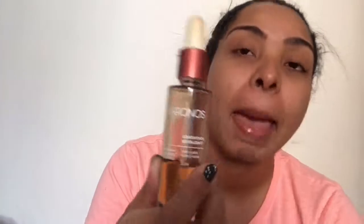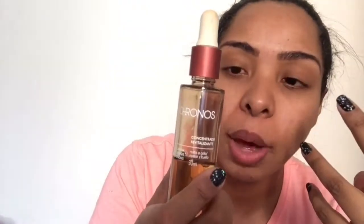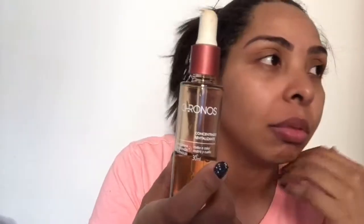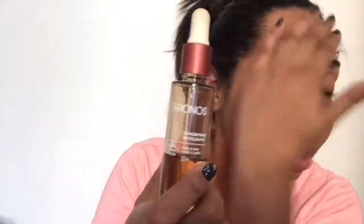Ele funciona da seguinte forma: ele é um óleo, né? Porém, ele não deixa a pele oleosa. Ele vai dar um glow na pele. Minha pele tá super seca, tá vendo? Tá seca e tá muito calor, gente. E minha pele é mista pra seca.